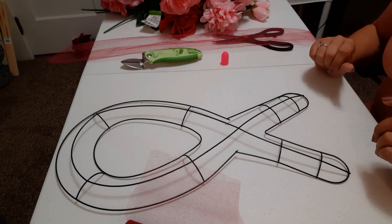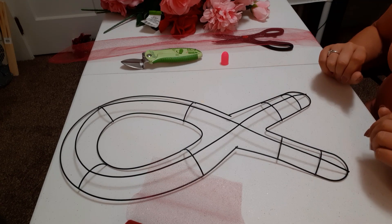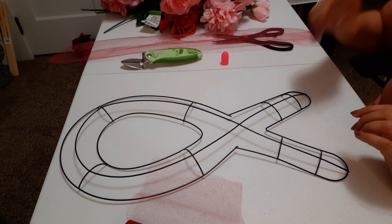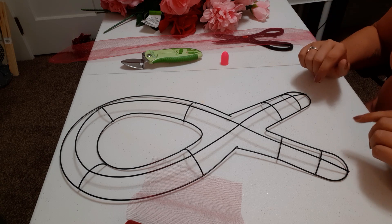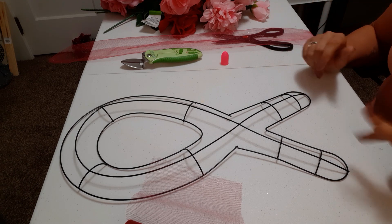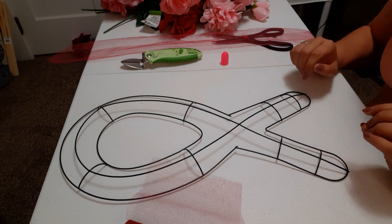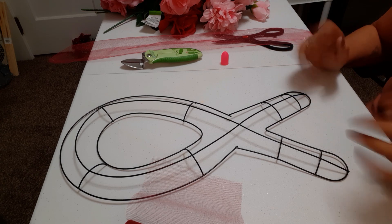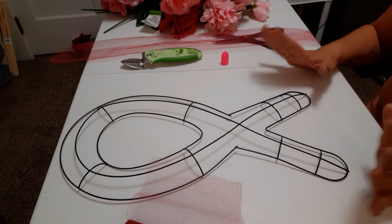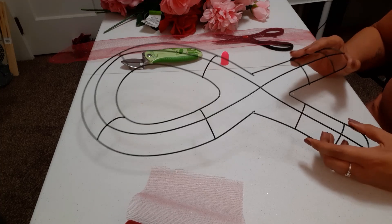Hi everyone, welcome back to my channel — it's simply Jessica here. Today I have a DIY I wanted to do for breast cancer awareness month, which we all know starts in October. As quick as the year has gone by, October is already this coming Friday — yes, that's crazy! This is going to be a very simple but adorable tribute to breast cancer awareness month.